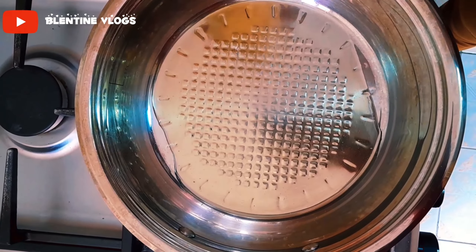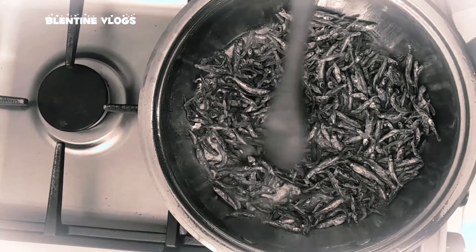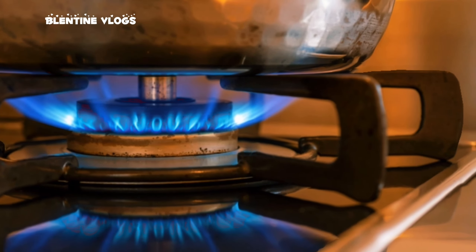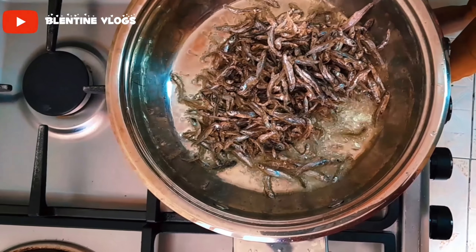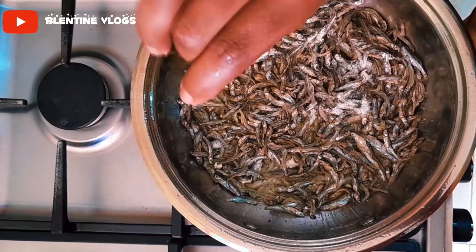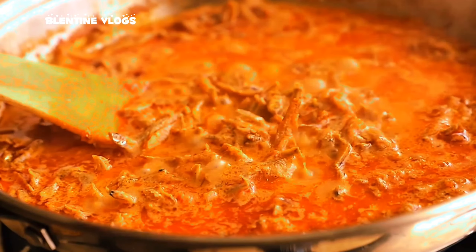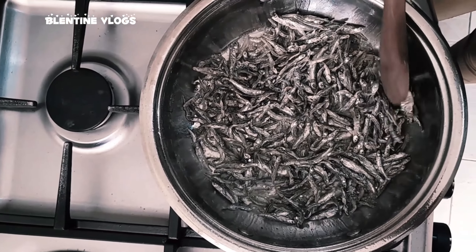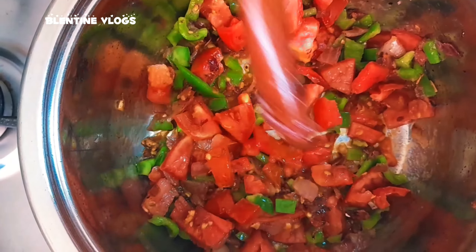So what I do first is dry fry my Omena. Let's give it time to heat up. Then add in some salt. Some people prefer boiling their Omena first, but to me, when you boil first it will get overcooked, and then when you fry it will get overcooked again. So I just prefer frying, then you fry your ingredients and turn it over.